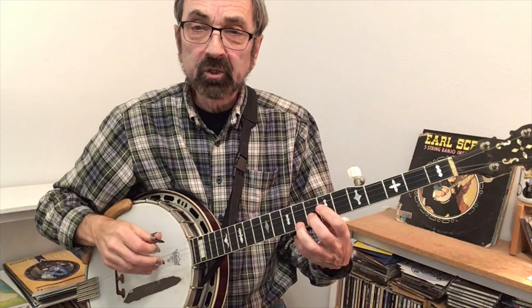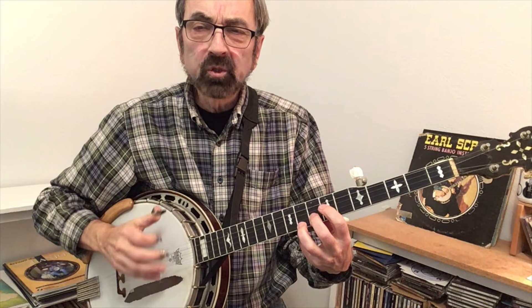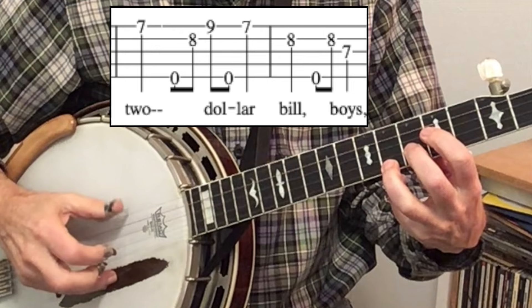One thing that happens a lot playing high breaks is that your melody moves up to string one. As such, you end up doing backward rolls — rolls where the first note you hit is the first string.